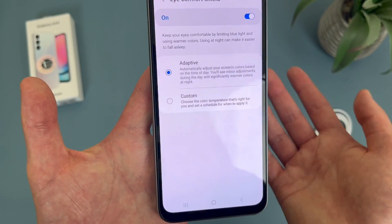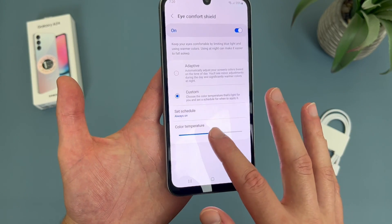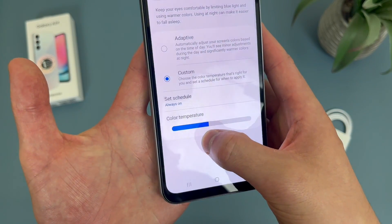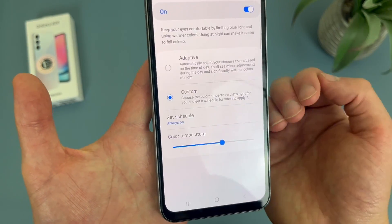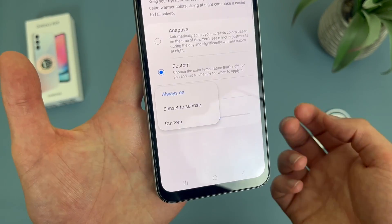But if you want, you can also completely customize it. First of all, you can change the color temperature — it's kind of right in the middle right now, but you can make it a lot warmer or a bit cooler. In addition to this, you can set a schedule. Right now it is always on, but you can also have it turn on from sunset to sunrise, or a custom time.